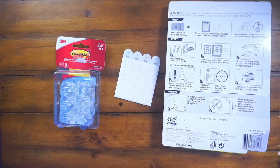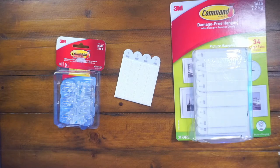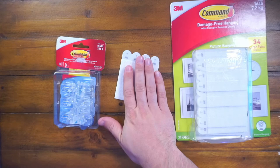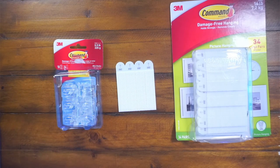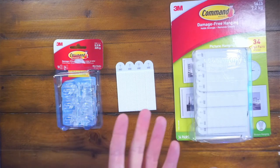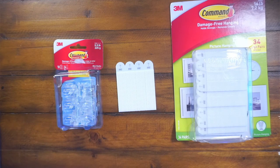It holds up to 15 picture frames — that's saying it has 34 pairs or so, so obviously two for each. I hope this video helped guys. The command strips are by far our favorite things. Stop drilling into walls and hitting water pipes — that's what I've learned. Hope this video helped and I'll catch you on the next one. Peace.